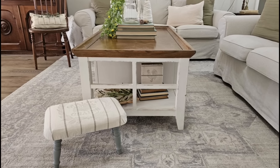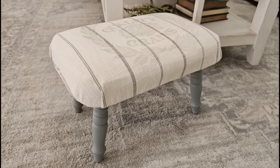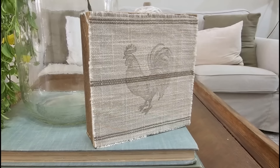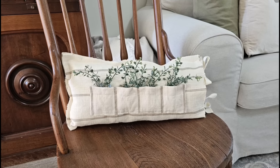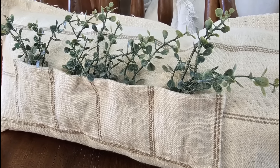One thing I absolutely love about DIYing is that you can create your own collection. I took this one piece of fabric and made several different items out of it that I could put all together in one room or sprinkle throughout my home. Leave a comment below and let me know what was your favorite piece I made from this fabric.